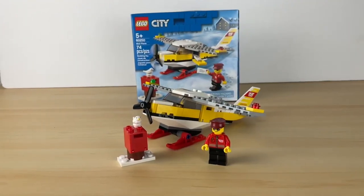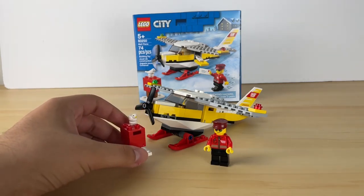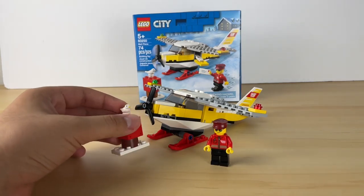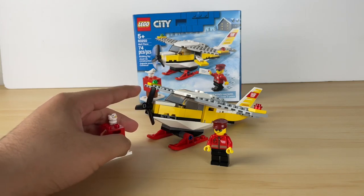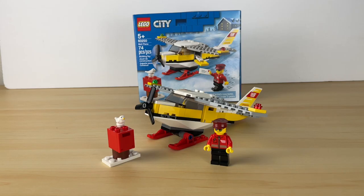So overall, I think this set is pretty good. I do recommend buying it for $10, since it's pretty cheap, and you get a really nice hand-side build. Anyways guys, thanks for watching, subscribe and like, and I'll see you on the next one.